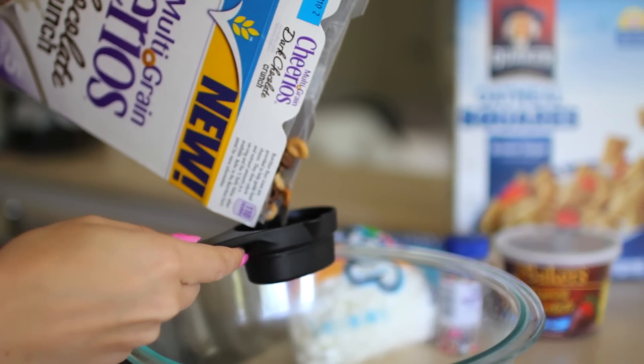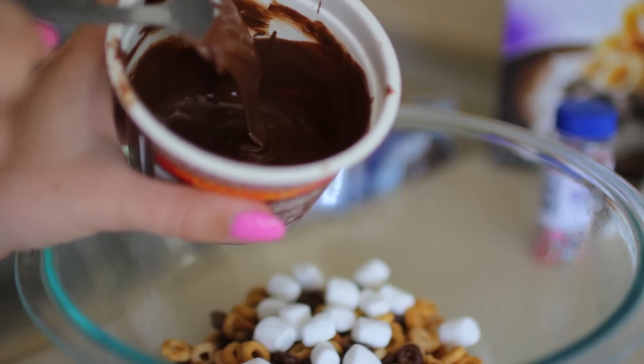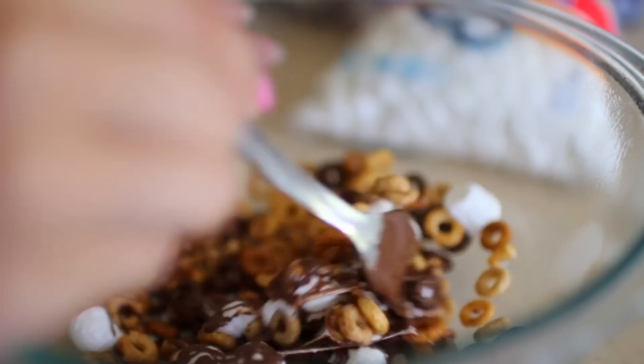Add two tablespoons of the mini marshmallows and then go ahead and take the bowl and put it in the microwave for 30 seconds. Melt your chocolate, drizzle just a little bit in there, and then you're going to mix it all together.